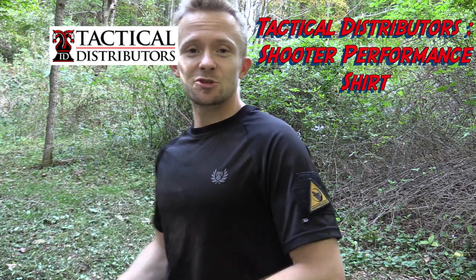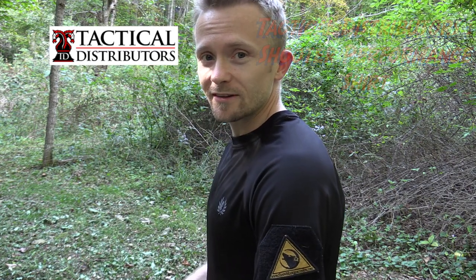Hey there folks, Luke here with the Outdoor Gear Review. I hope you're all doing well. Today for this episode we are reviewing the Tactical Distributors Shooter Performance Shirt. Go ahead, get comfortable, let's take a look at it now.